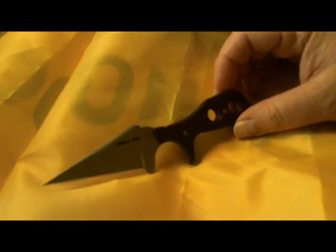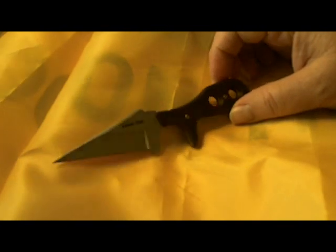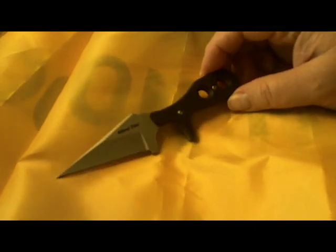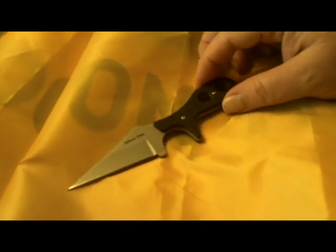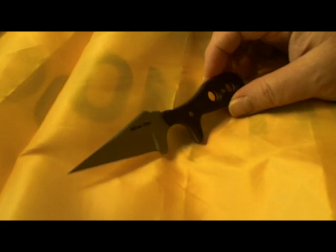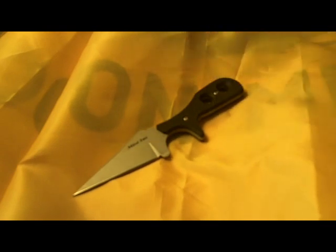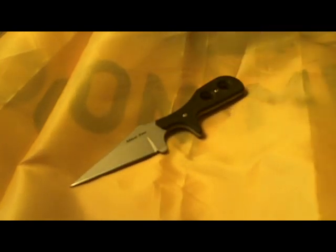A lot of guys have been picking these up to use them as last-ditch self-defense items. I see this not only as suitable for that purpose, but also as a practical blade for everyday utility use. The Kiridashi was intentionally designed as a utility knife and used throughout Japan by common people. The Tanto may have been the blade of the warrior, but the Kiridashi was the blade of the common man.